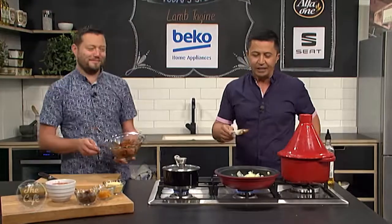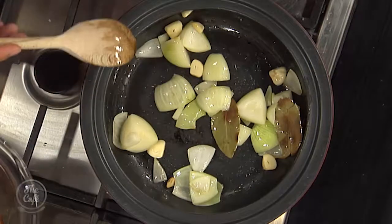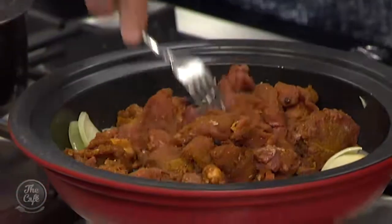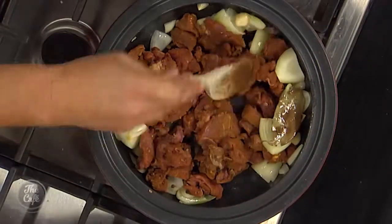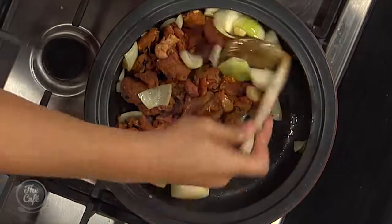We've got the next part of this lamb tagine to finish off. Everything's softening up here and the meat's marinated. I'm going to pop the meat in now — just get that in, spread it around. It's all going to cook together in the pot with all those flavours. We're not sealing the meat off, we're just mixing it up.